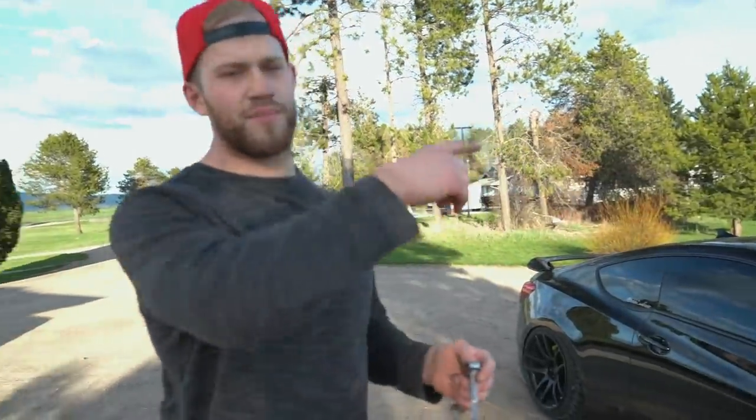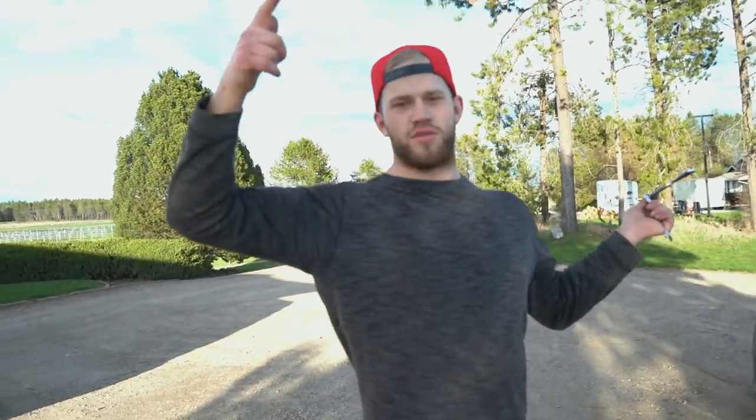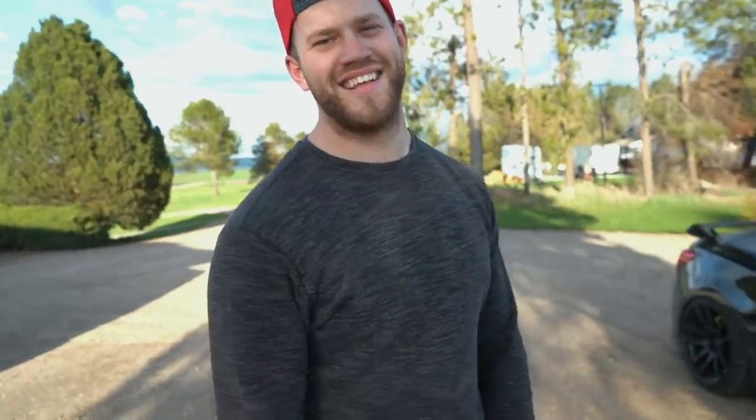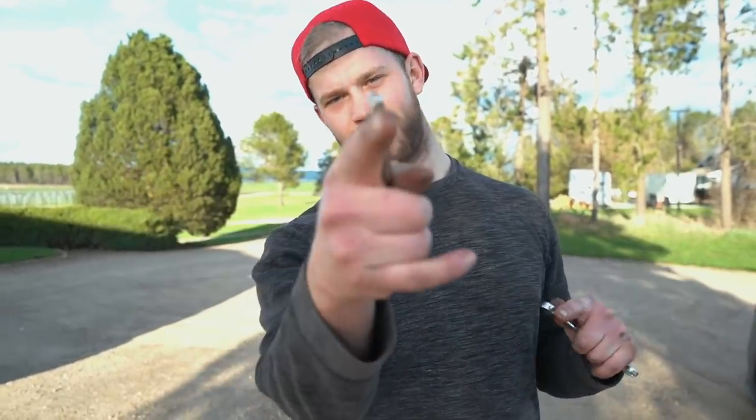I appreciate the rumble. Sounds good. Yeah, the first person to shoot me a DM on Instagram wanting the lip — it's yours, I'm not gonna ship it. Hope you guys enjoyed this video, the car turned out pretty sick. I wish it could have gone lower in the front. Thank you guys so much for watching this video — peace out, I'll see you tomorrow.